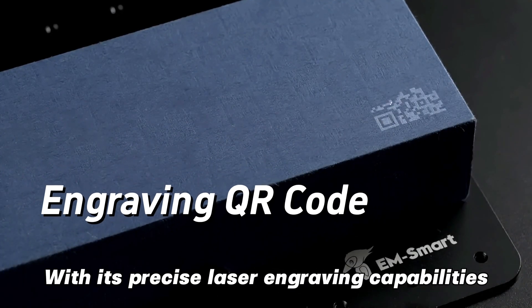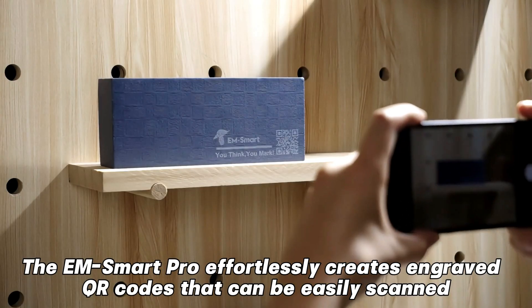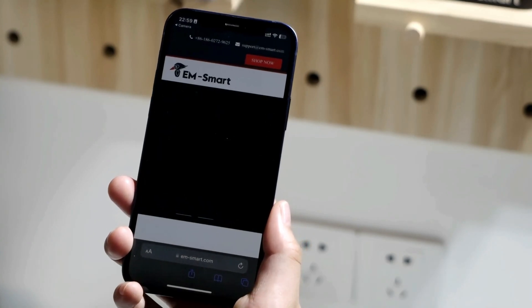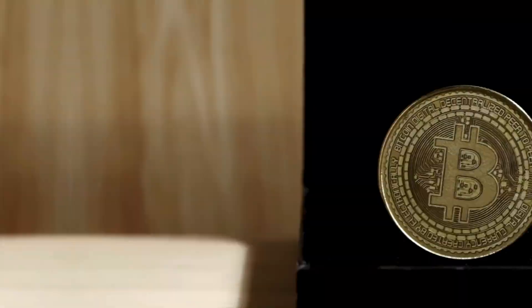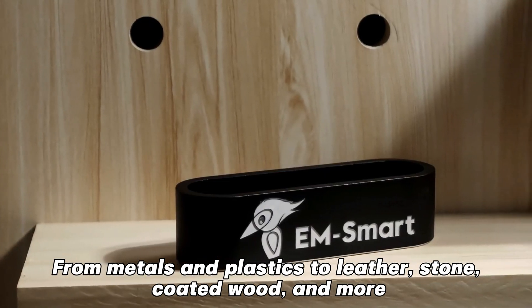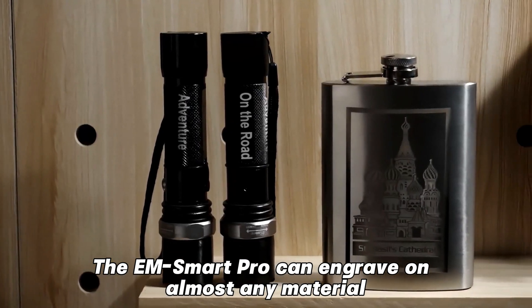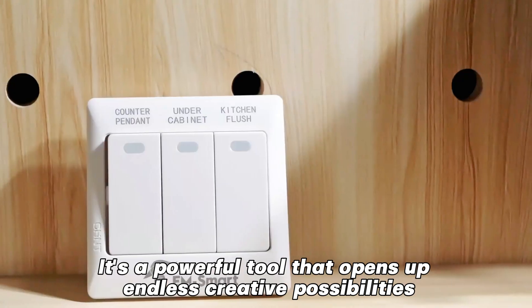With its precise laser engraving capabilities, the EMSmartPro effortlessly creates engraved QR codes that can be easily scanned. From metals and plastics to leather, stone, coated wood, and more, the EMSmartPro can engrave on almost any material. It's a powerful tool that opens up endless creative possibilities.